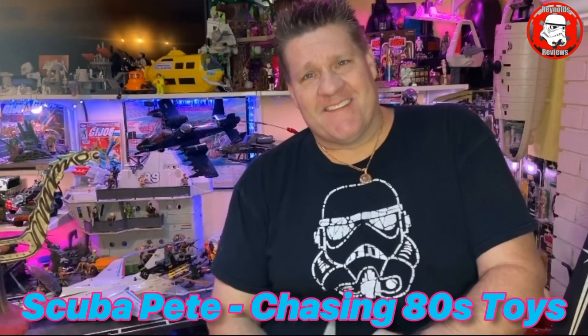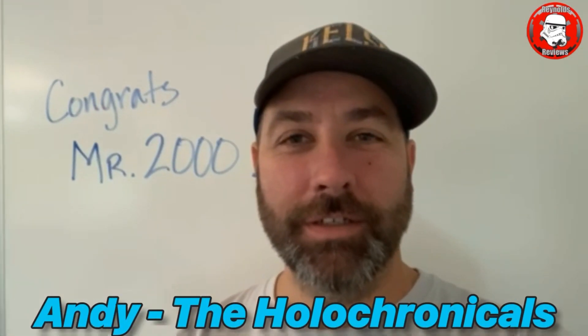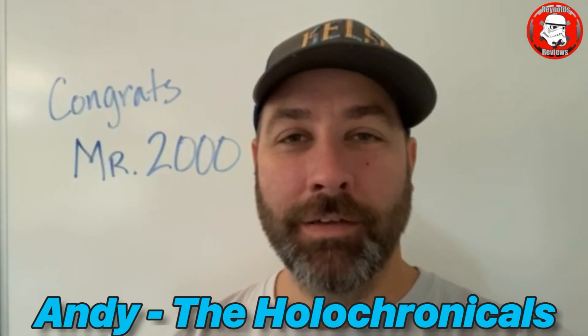I just wanted to say congrats on 2K VTR Dave. Awesome, dude. Congrats Dave on reaching 2,000. It's a pretty big milestone, man. Couldn't happen to a nicer guy. I absolutely love your channel and have for a long time. It's even better knowing that you're a good dude on top of it. So congrats. Here's to another 2,000. See you, buddy.